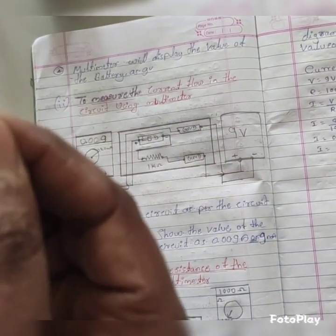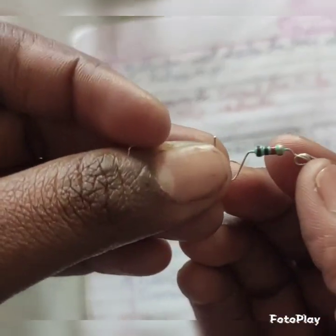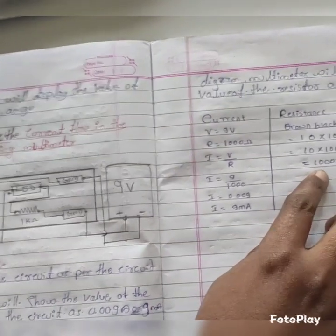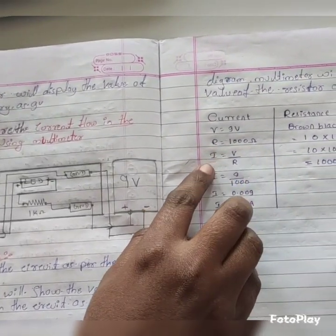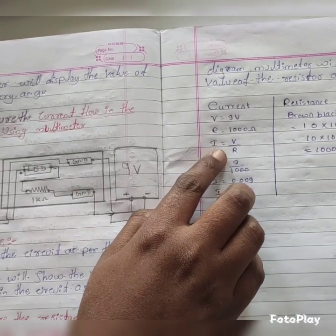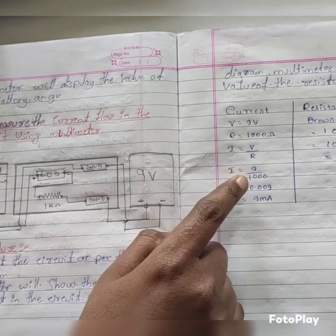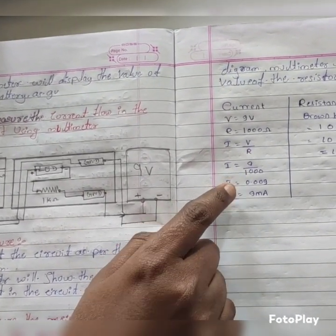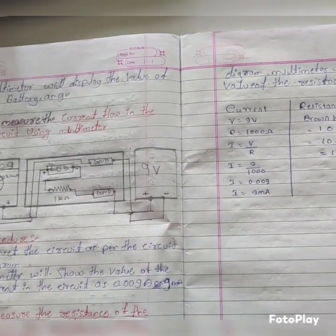We know the color coding of this resistor: brown, black, and red. This color coding represents 1000 ohms. So we know the value of R. Now we can calculate the current I using Ohm's law: I equals V divided by R. We know V is 9 volts and R is 1000 ohms, so we get the theoretical value of I as 9 milliamps.